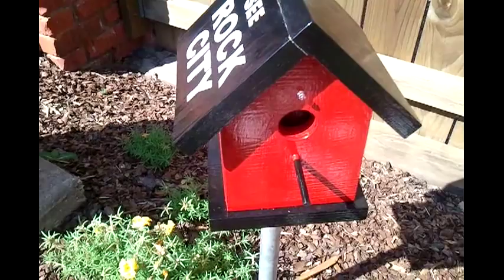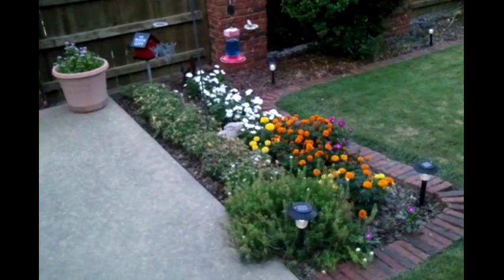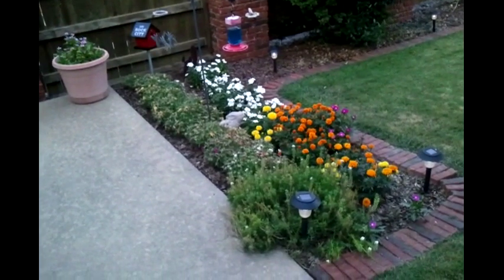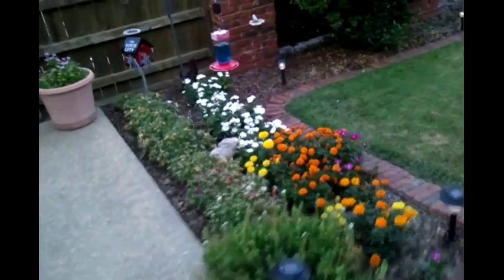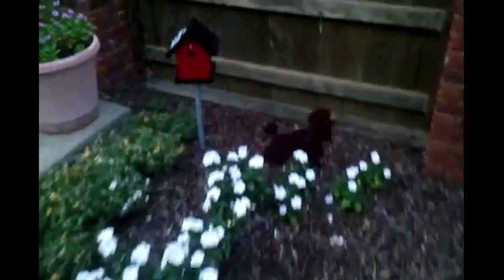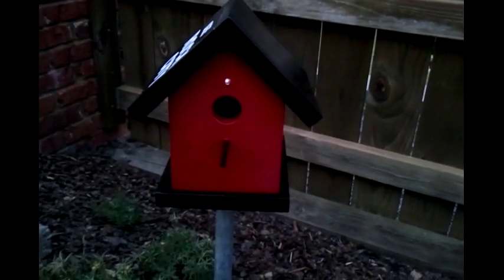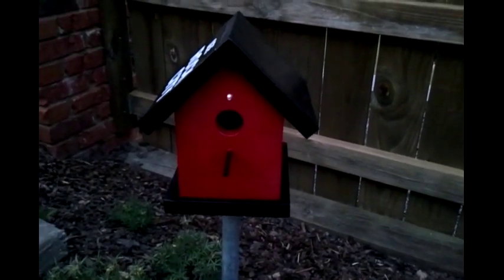Okay, here we are back again. The sun is just starting to go down. You can see some of my little solar yard lights have already started coming on. Let's walk over here — and you notice, you can see that light pretty good now. When it gets completely dark, we'll come out here and look at this again.